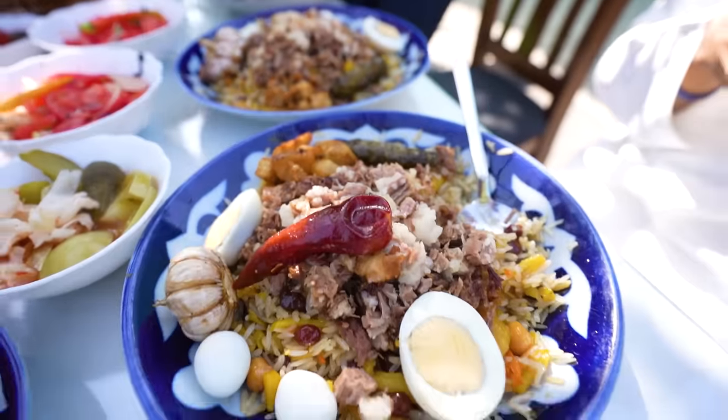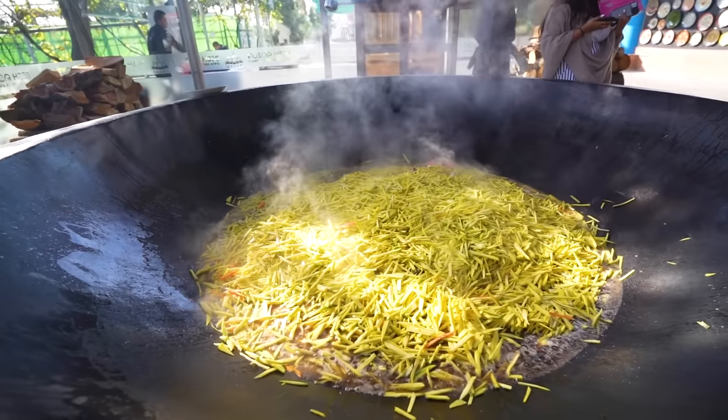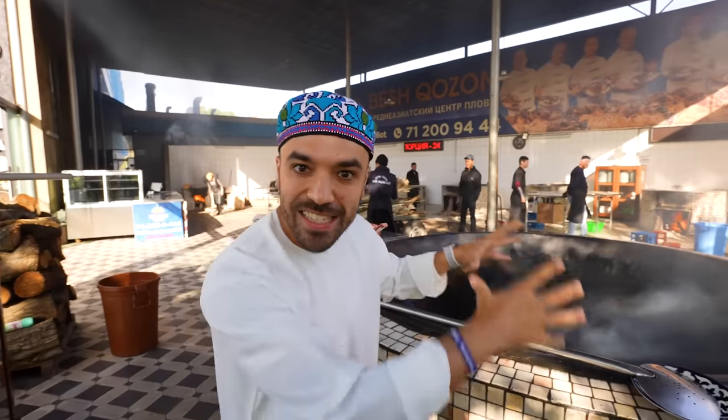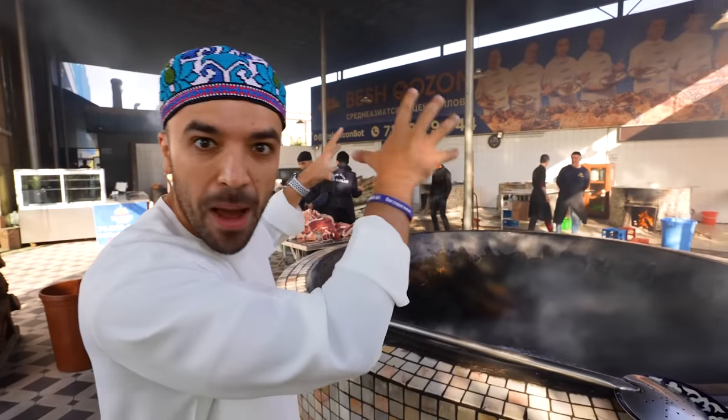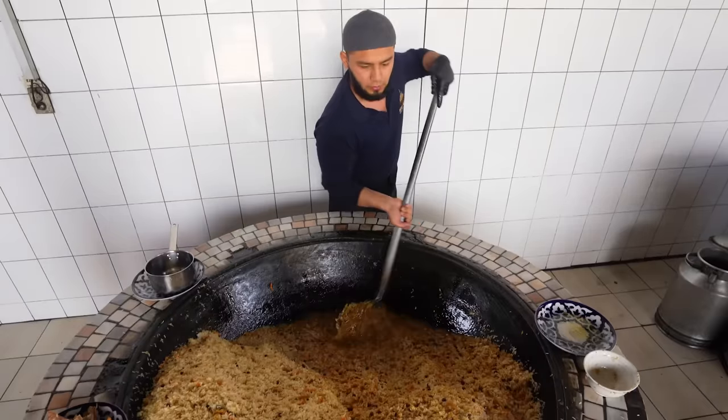Palov is a Uzbek national dish made of rice, meat, vegetables, and sunflower oil, all cooked together in a wok called a kazan. A kazan is the traditional Uzbekistani pot made of cast iron. And of all the kazans all over the world, this one is the biggest.